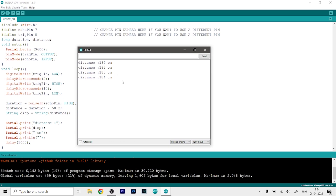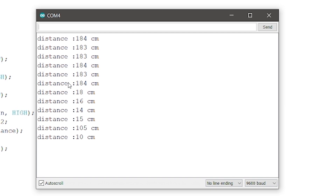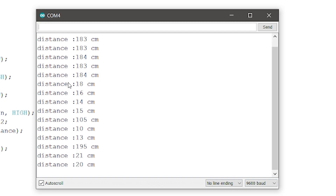Once the serial monitor is up, you can see we are now getting distance readings. If I put my hand over it, you can see it changes — 18 centimeters, 16 centimeters. If you move your hand closer or further away, the distance changes accordingly. You can see some inconsistent values coming up because the sensor is not very accurate, so you won't get absolutely precise measurements — just watch out for that.